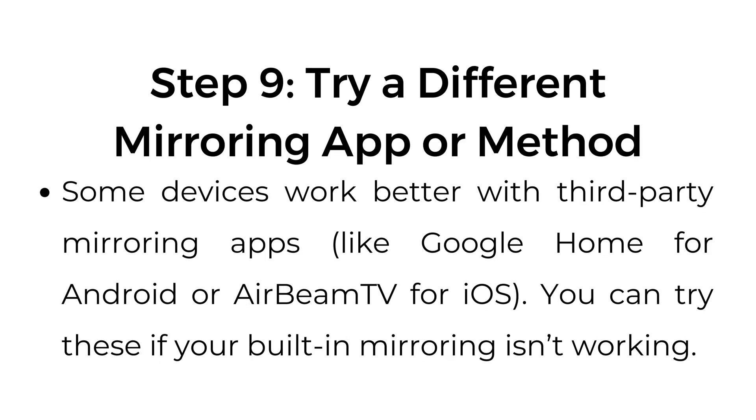Step number nine: try a different mirroring app or method. Some devices work better with third-party mirroring apps like Google Home for Android or AirBeam TV for iOS. You can try these if your built-in mirroring isn't working.